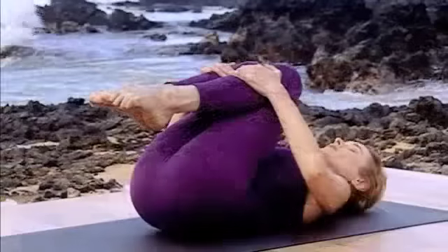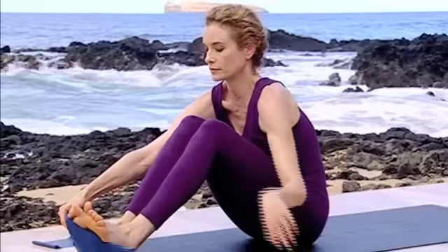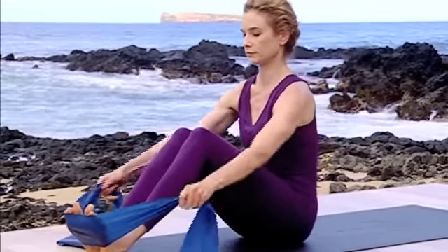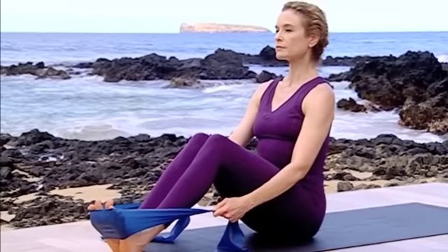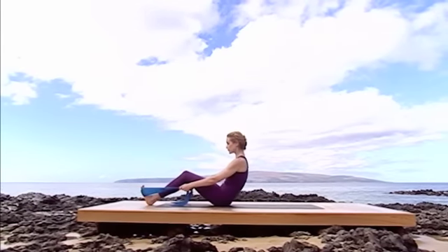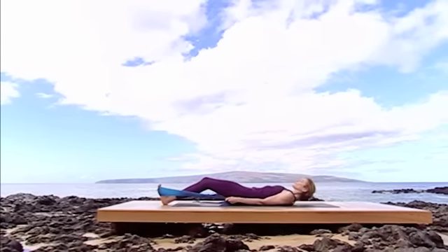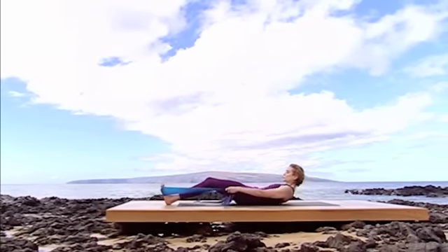We're going to do roll up now. Come up to sitting with the knees slightly bent and a body band wrapped around the soles of the feet. Be sure the band already has some tension so it can help you roll up. Flex the feet strongly and dig the heels into the floor as you inhale, sitting up tall. Exhale, scooping into the C and roll all the way to the floor, vertebra by vertebra. Inhale as you relax to a neutral position. Exhale to roll back up.